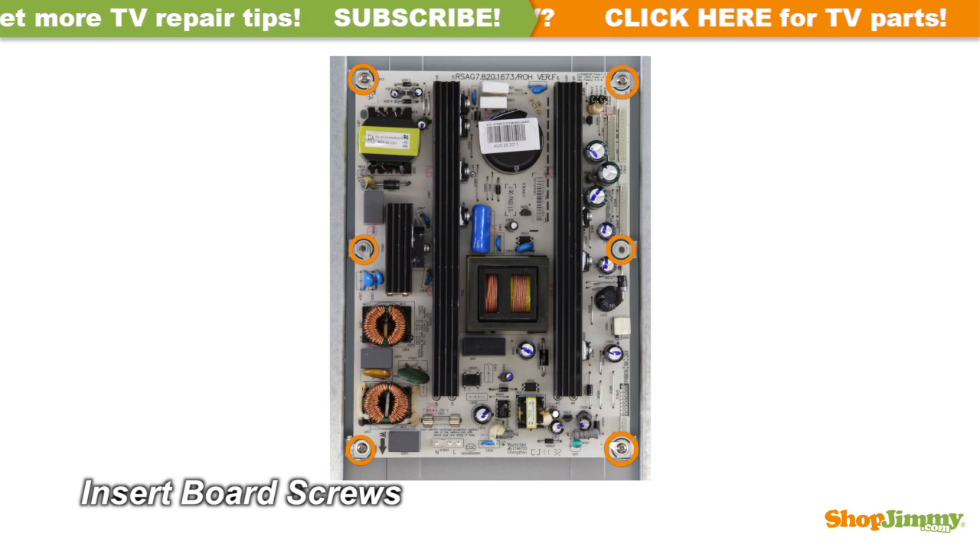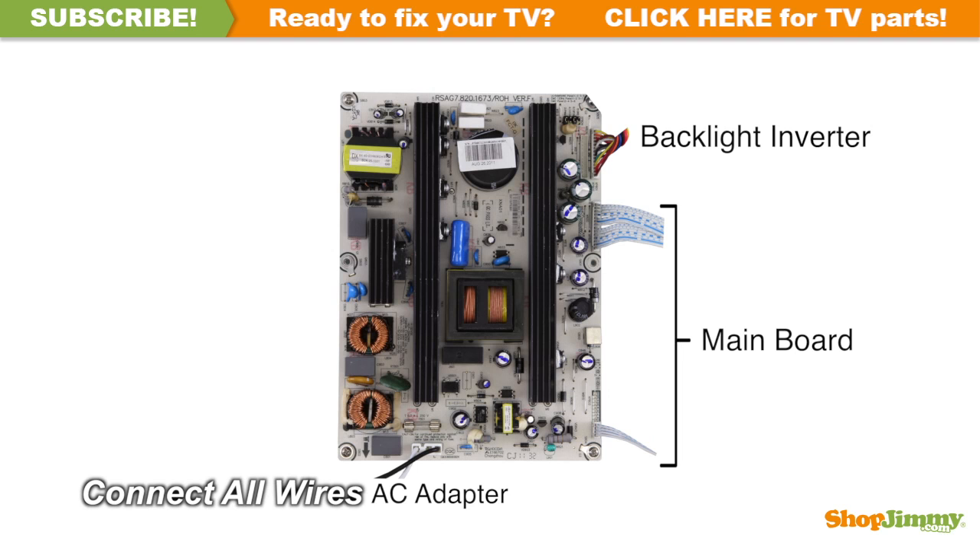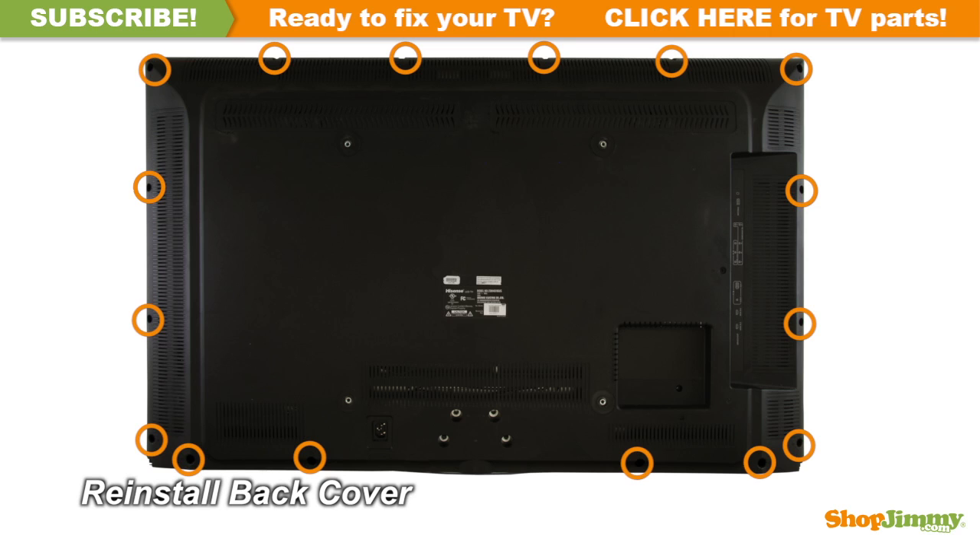Insert all screws to secure your ShopJimmy replacement board to the chassis. Reconnect all cables. Return the back cover to its original position and secure all screws. This ShopJimmy replacement board does not require any manual configurations in order to function. Simply plug in and power on and your TV will function as if new.